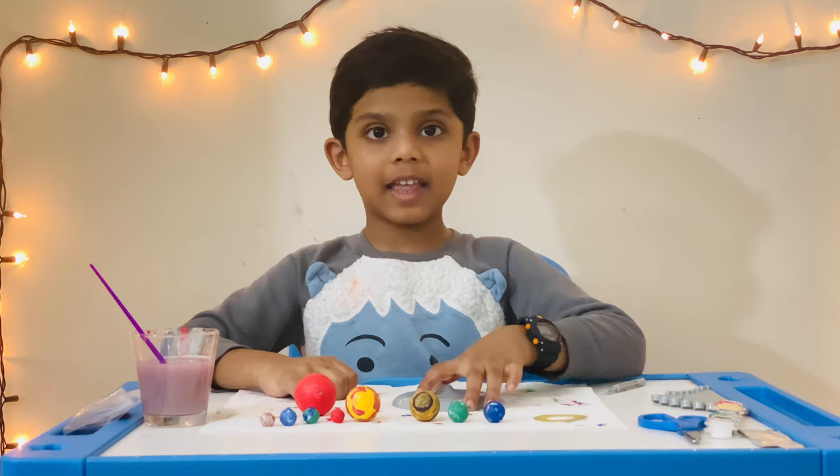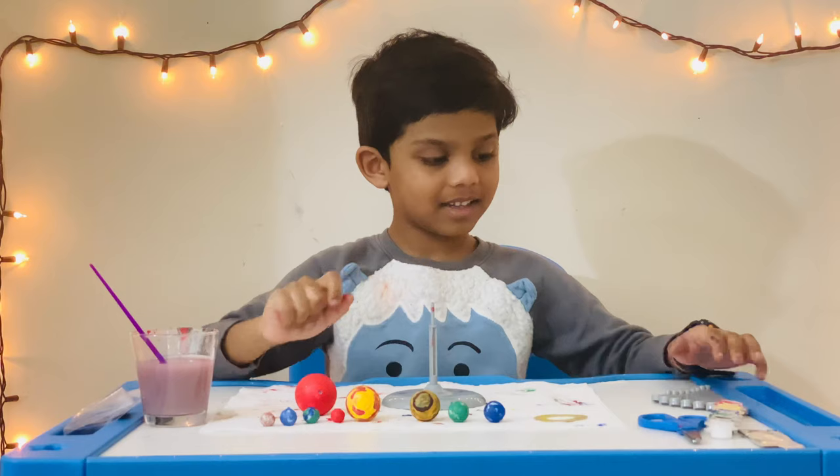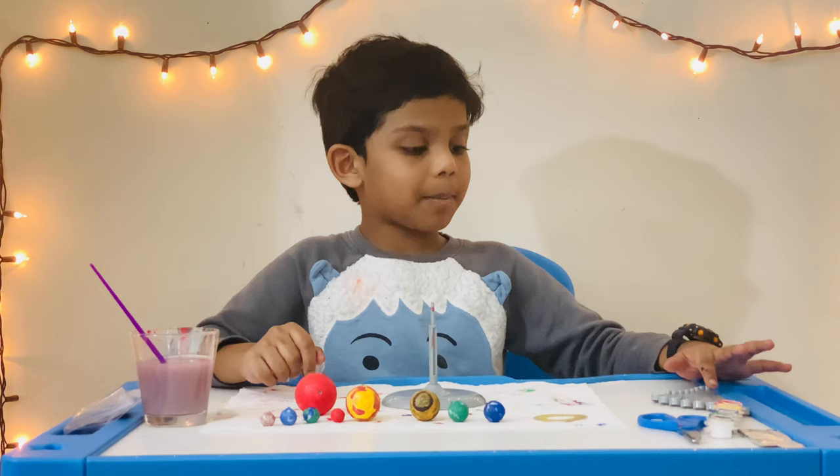First we need this little tip and attach it to the base. I need these big arms. I put them biggest to smallest so it can be easy to arrange.